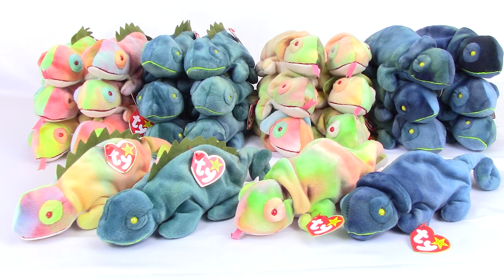Hey, it's Bob from BBtoystore.com, bringing you a classic product review video. Today we have a collection of Iggy and Rainbow Tie Beanie Babies. These were released in January of 1998 and retired in March of 1999. There's been a lot of controversy lately over the value of these items, so we wanted to give you a little background info on them.